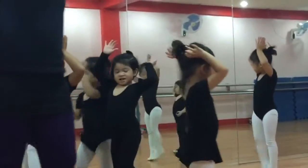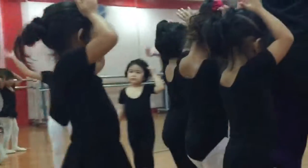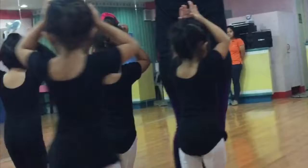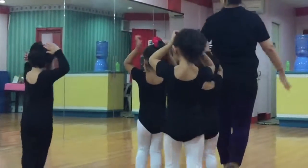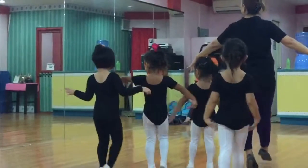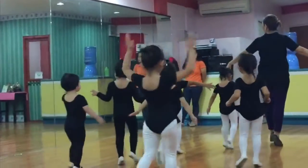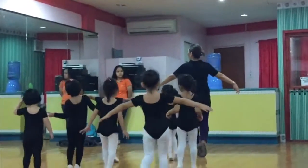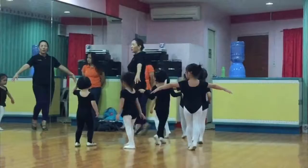Heels up. Heels up. Tito. Slowly. Walk slowly. Press. Keep up. Do not lean down. Keep up.